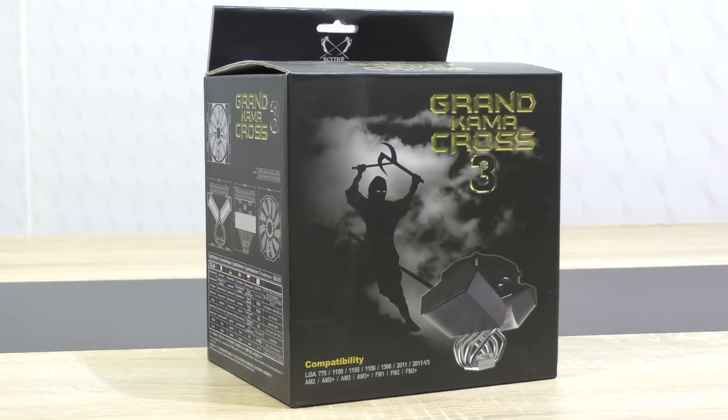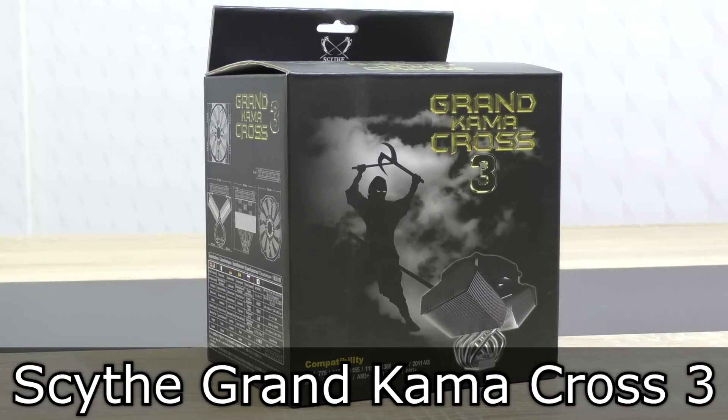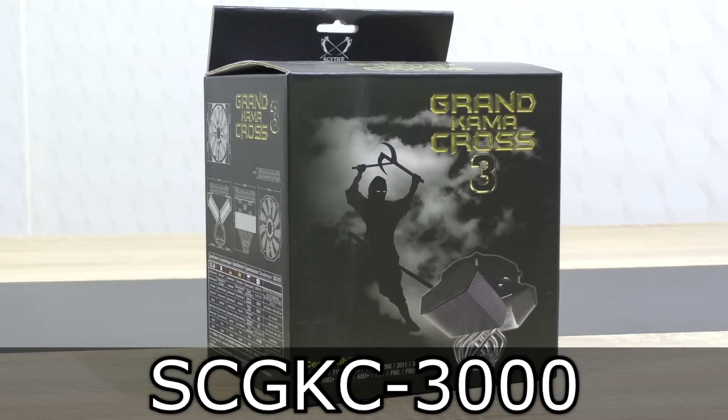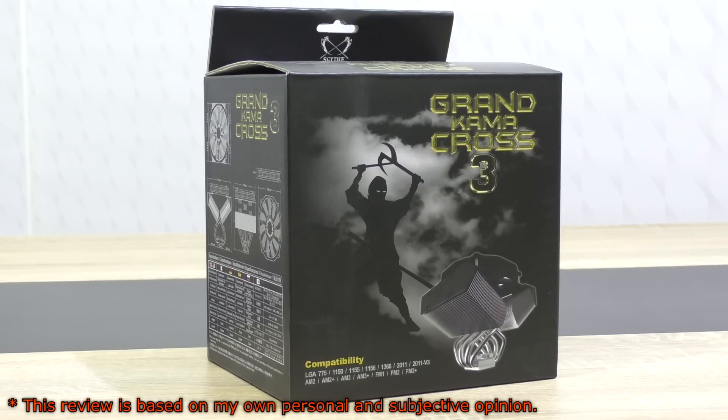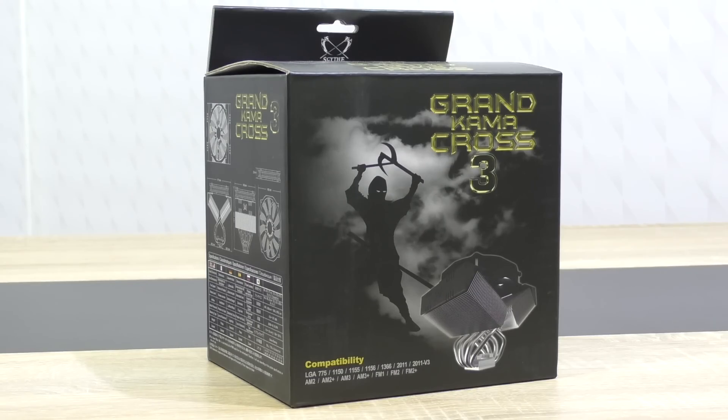Welcome to the Niklas 11x12 technology. Today we're looking at the new Scythe Grand Kama Cross 3 Air CPU cooler. This isn't one of the standard tower coolers. Instead we find the X structure design here combined with a top-flow fan. That's an interesting idea and I'm really looking forward to testing how it performs.